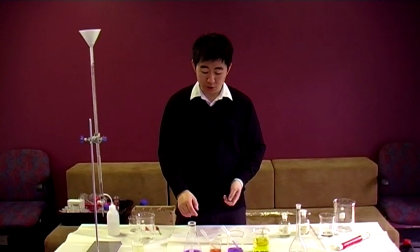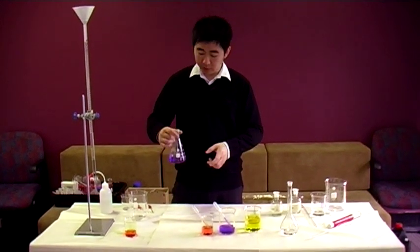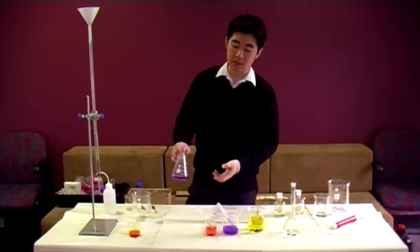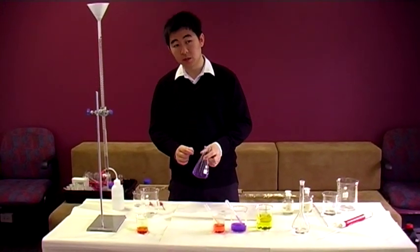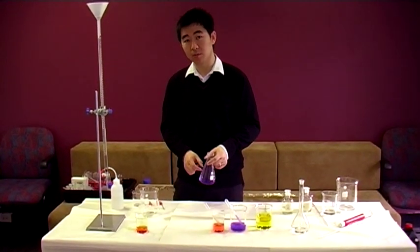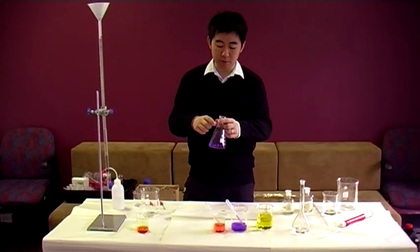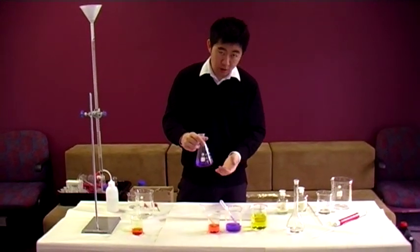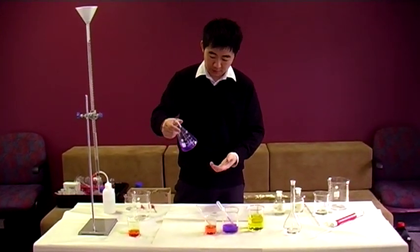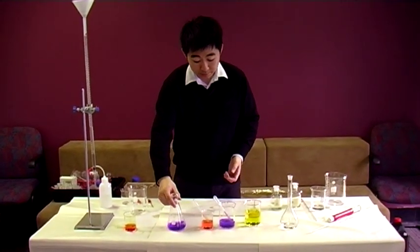The purpose of this video is to show you what the equivalence point looks like, what the colour change of an indicator looks like at the equivalence point. A single drop, if you do your titration properly, at the end point rather for your indicator, is enough to completely change the colour of the solution in the flask — the mixture of your titrant and your analyte.